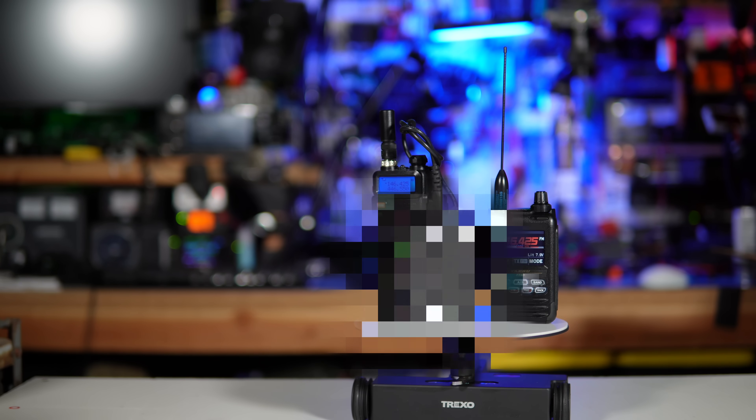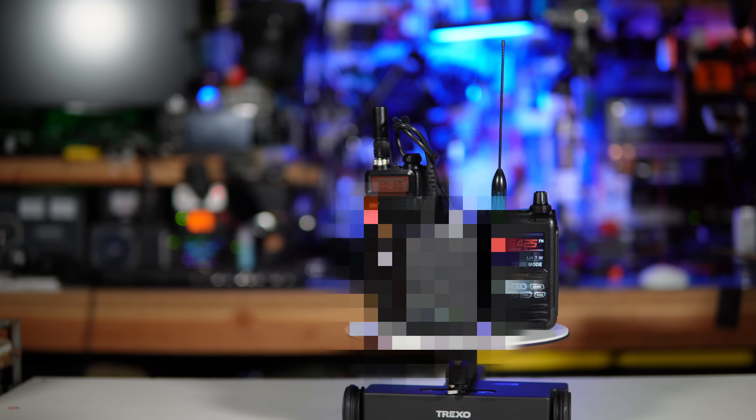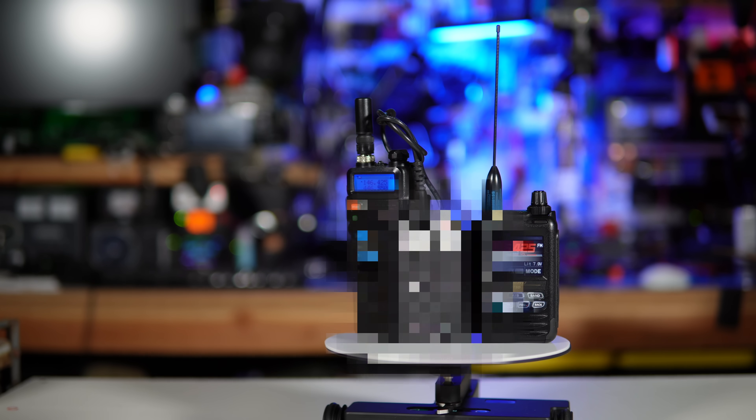This is the most hated box in ham radio. If you didn't know before about this box, you probably understand why people don't like it now.